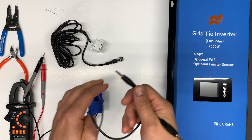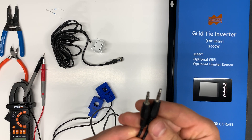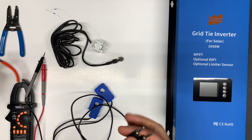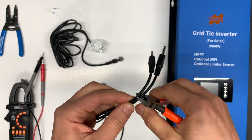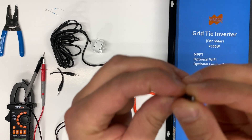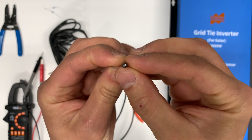On the other side of these blue CT sensors we have a phone jack — we don't need this phone jack. So just cut it, and we'll see. I'm expecting to see two wires there. Okay, so here you can see we just have two wires.